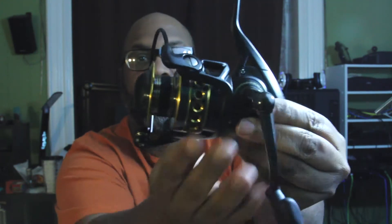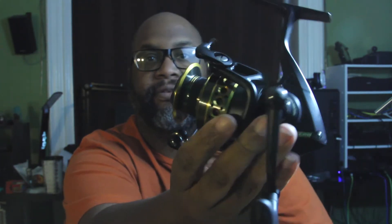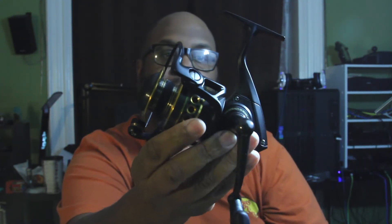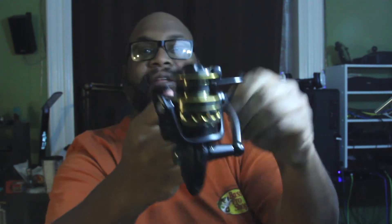Let's look at the Penn Battle here. I looked long and hard for this reel. This is going to go on my St. Croix Mojo Bass Rod. Isn't it beautiful? Look at this thing — black with gold trimmings. Full metal. It's got a nice big Penn handle that Bubba doesn't like, but this thing is amazing.